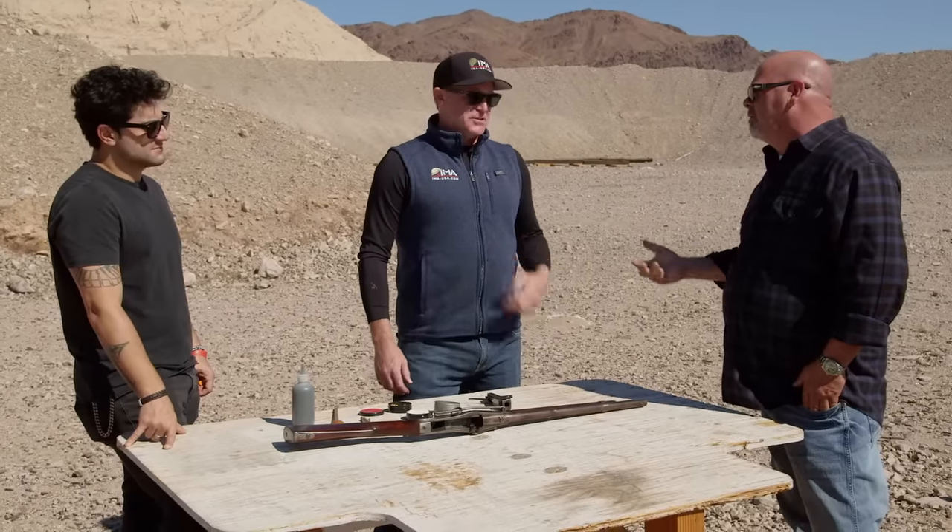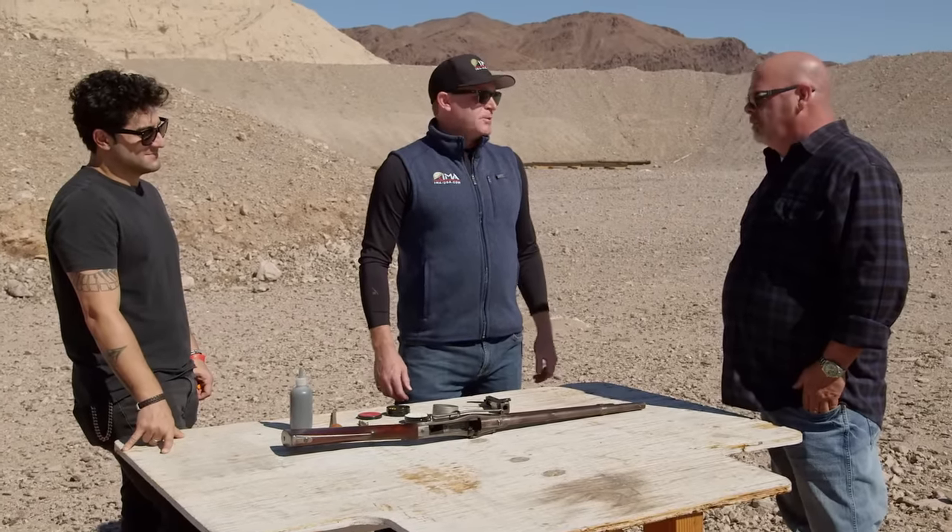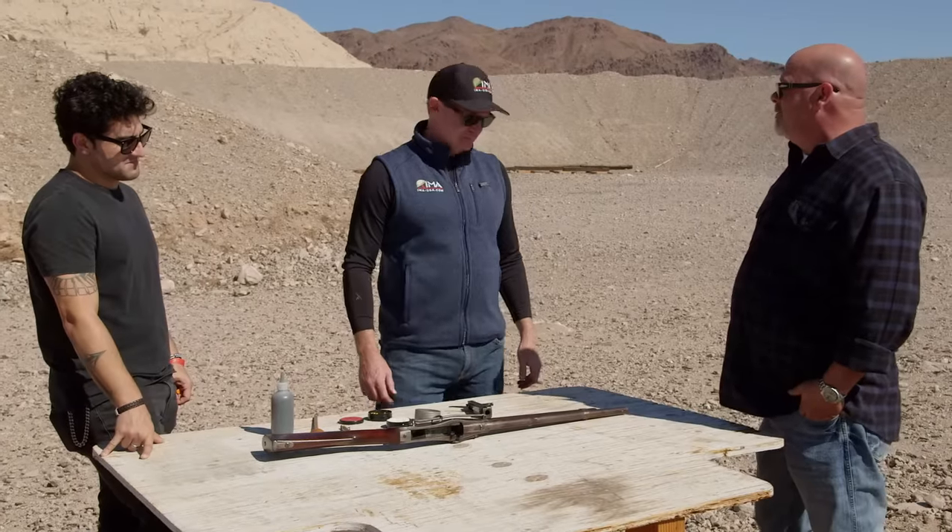He wants $2,000 for it — what do you think I can get for it? I think he's being generous. I think you'd get $5,000 for it retail. You'll retail it for $5,000. I'll tell you if I get it.